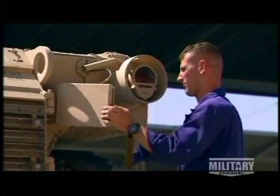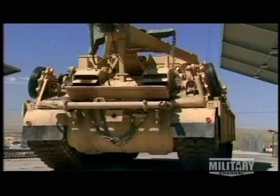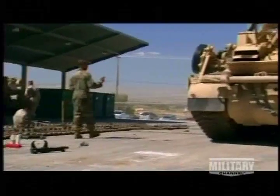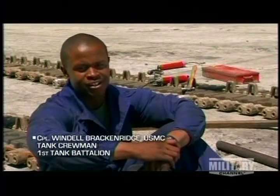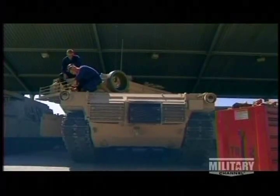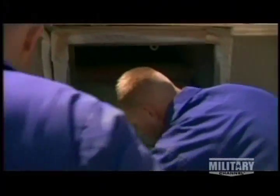No matter where they are, each member of the crew is responsible for keeping up his section of the machine. Maintenance is a constant of being a tanker. You need to keep your tank in a combat-ready status — whether it's the loader keeping the turret right or the driver keeping the hull in the right ready status. It's basically constant work.